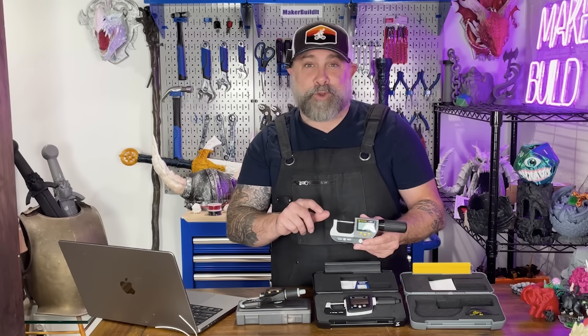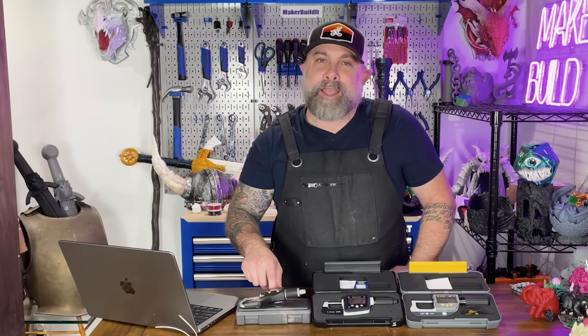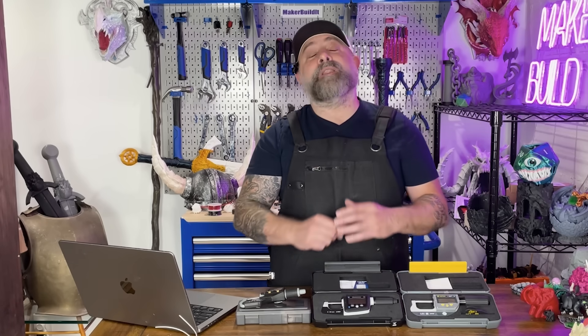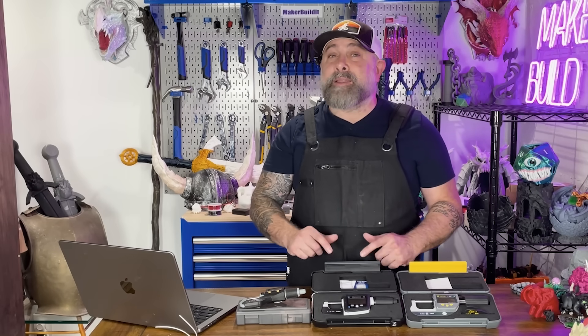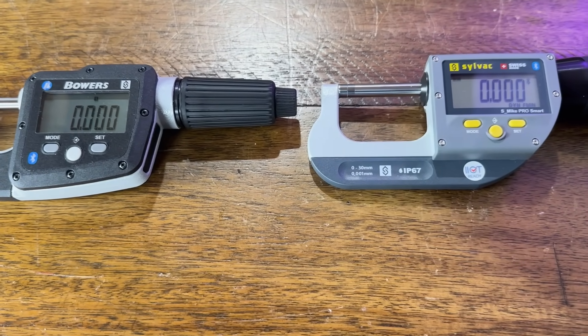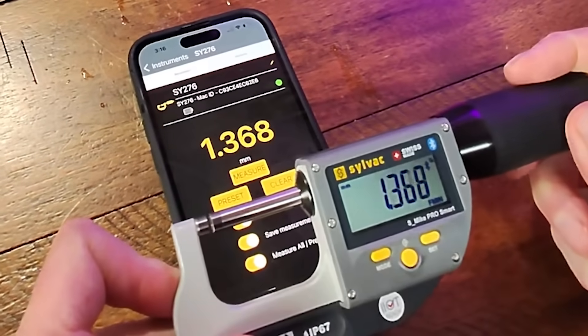So here's the takeaway. If you're a hobbyist or maker, you'd probably want to go with the Fowler Extra Value 2 — all the precision you need without breaking the bank. If you're running a shop, doing batch prints, or love logging your data, go with one of the Bluetooth models: the Rapid Mic or the Digimike. They'll save you time and reduce errors by logging data right to your phone or computer.